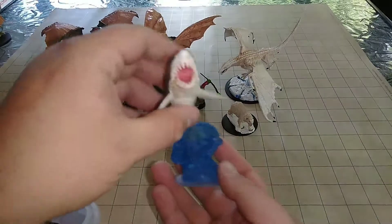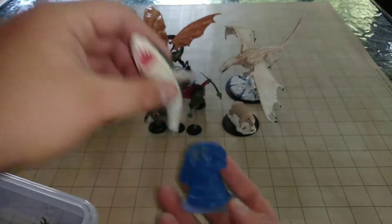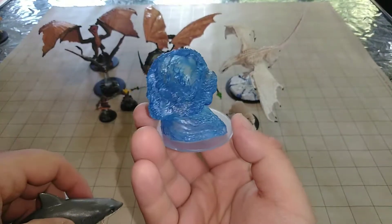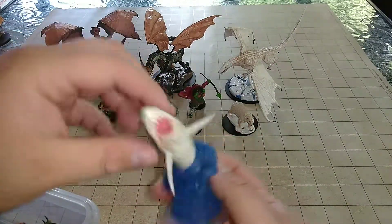Next up we have the shark. I went with a simplistic great white style on this one. I actually made them still removable because you could always use them as a dead shark on a beach, or use this as an elemental fill-in, like a water elemental. I really like how my great white came out.